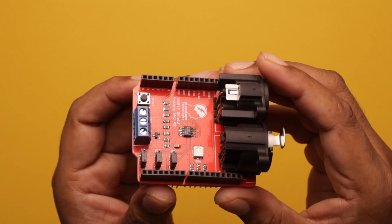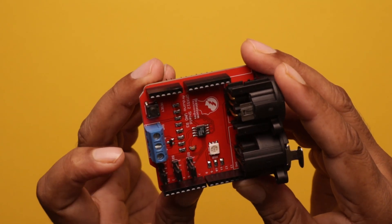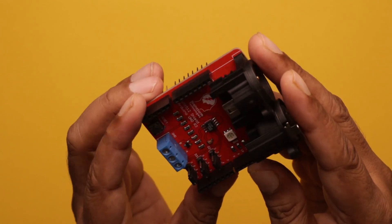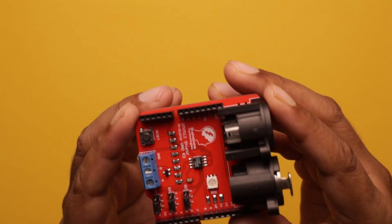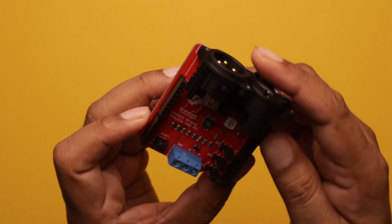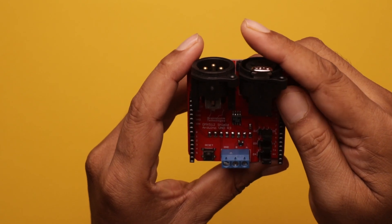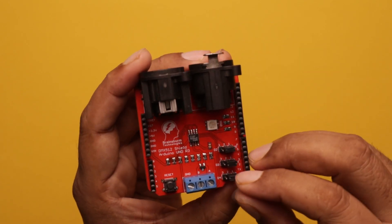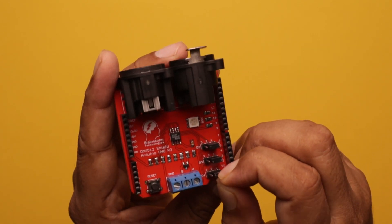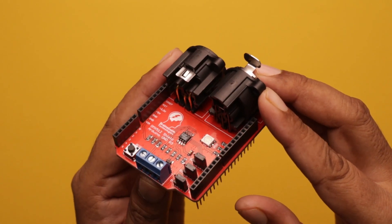You have to keep in mind that while programming, you have to remove the RX pin jumper of this board, otherwise you will not be able to program the Arduino Uno. To program the Uno, you have to remove the jumper of the RX pin — that is this first one. You have to remove this jumper and then you will be able to program your Arduino board.